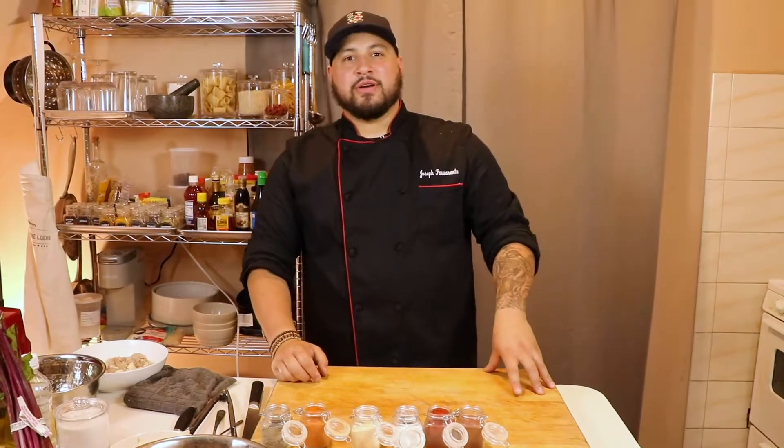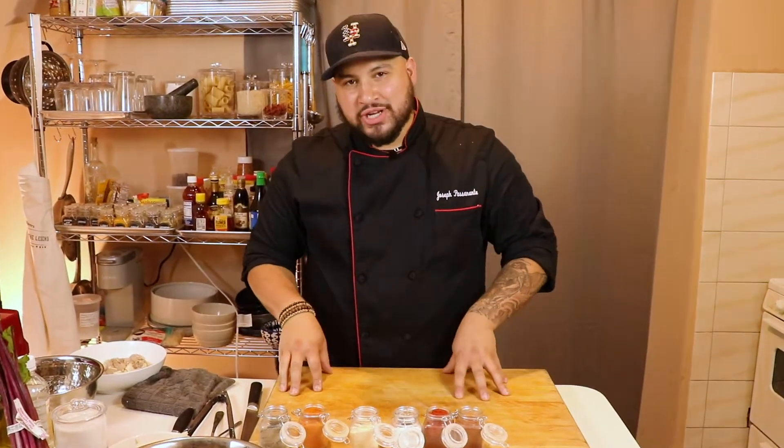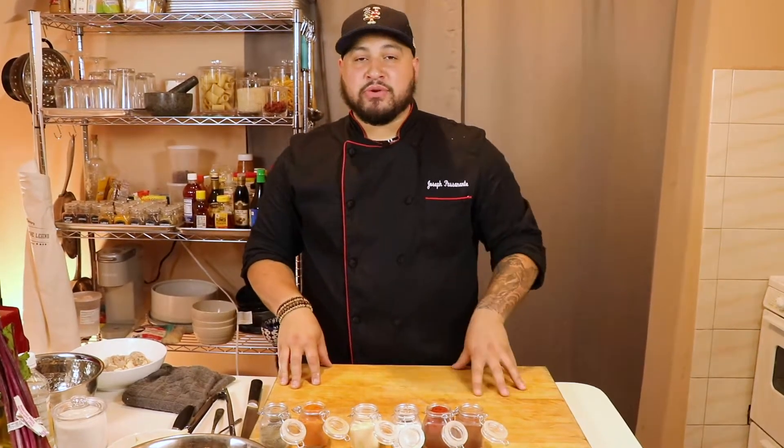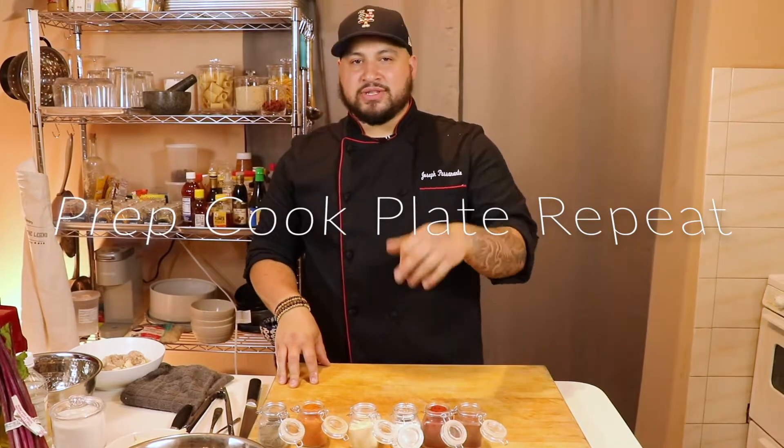What's up guys? Welcome to another week of Prep Cook Plate Repeat, PCPR. This week's episode we're making an epic fried chicken sandwich on a pretzel bun. We've brined the chicken, we're going to be using our house-made pickles that we did a few episodes ago, and we're going to make a beautiful spicy hot sauce to go with this, so stay tuned.